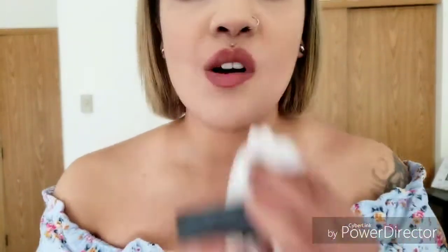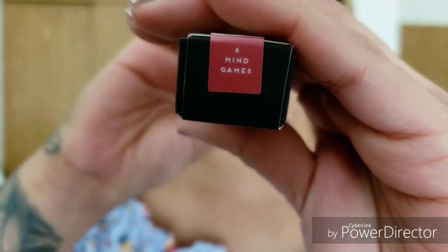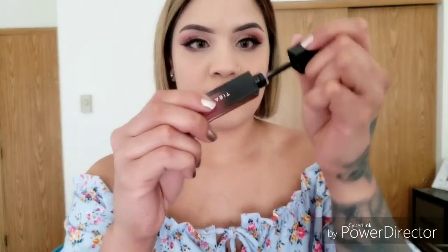I am now going to remove this lipstick and apply the color Mind Games. So this is the color Mind Games.